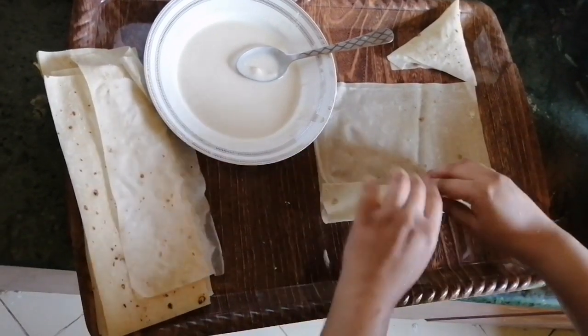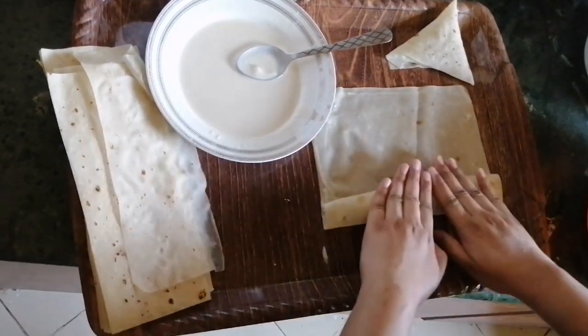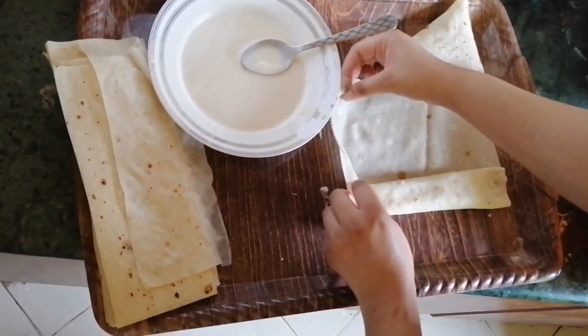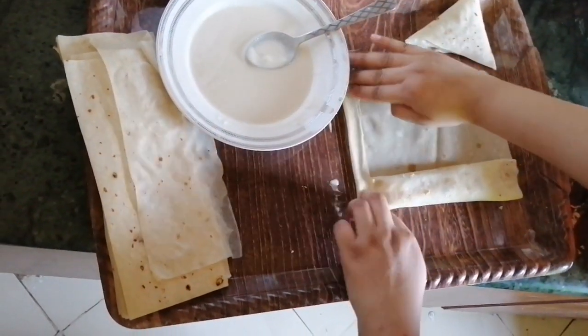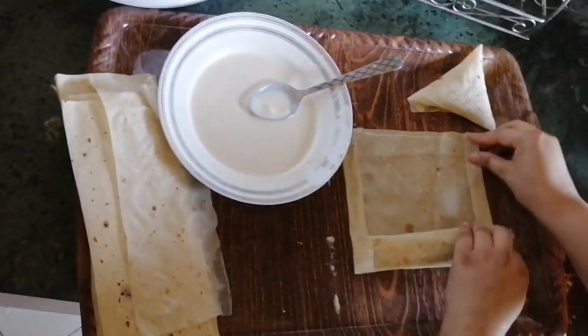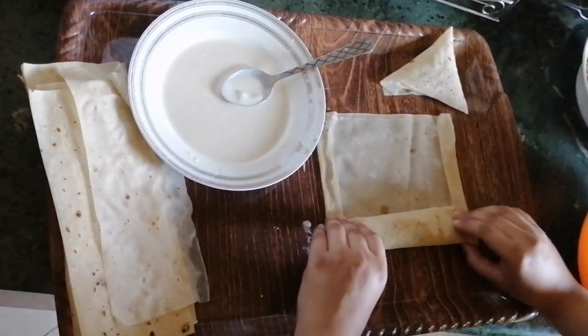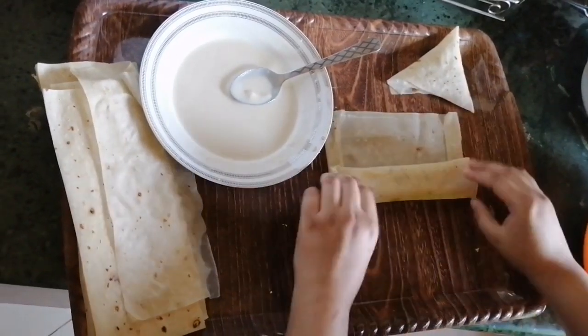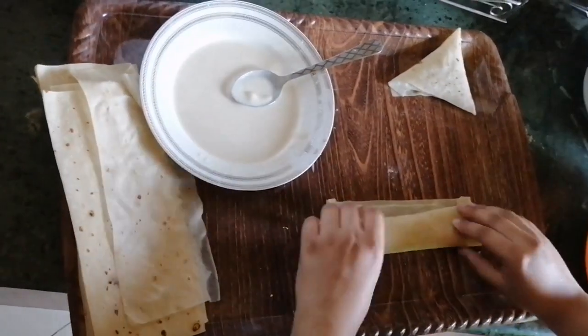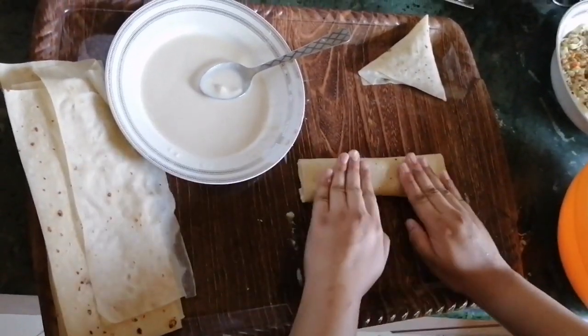I will fold it with glue and press the roll on the side so that the filling won't open and won't fall. I have also put the glue on the side. This is our roll - it is ready.